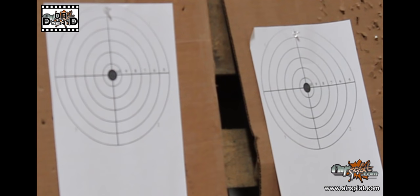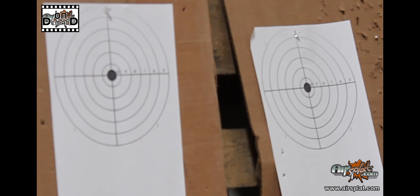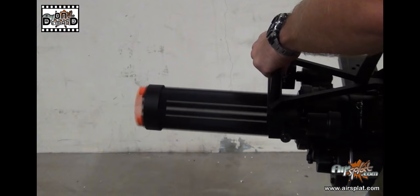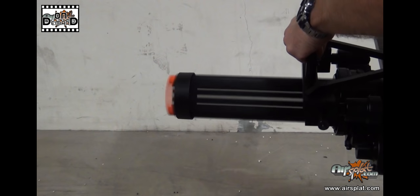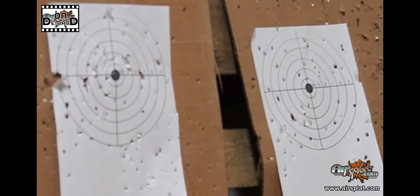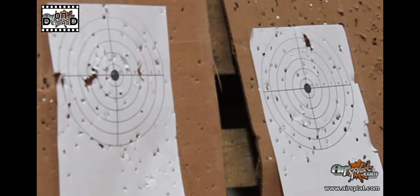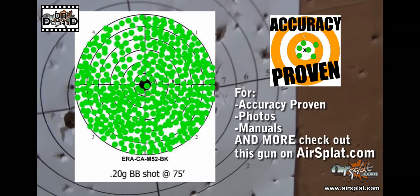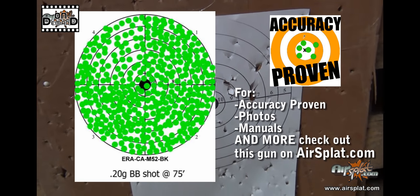Let's see how the Echo One M134 minigun performs during our accuracy-proven test. As you can see, it pretty much throws hundreds upon hundreds of BBs at anything you want, wherever you want it to go. For a bigger picture of accuracy-proven photos, manuals, and more, check out this gun and more on airsplatt.com.